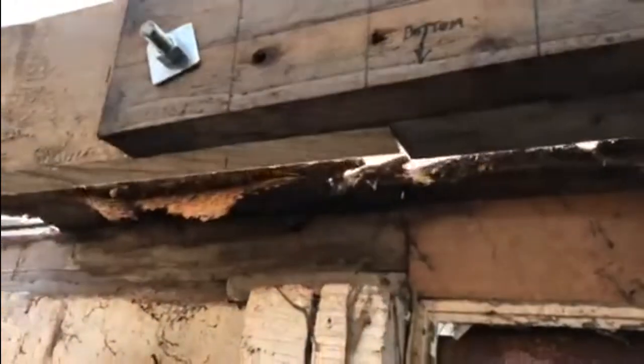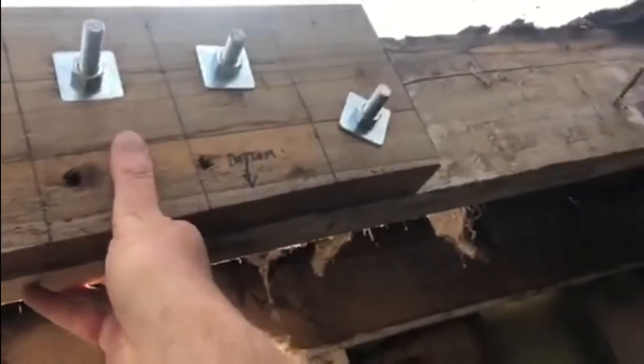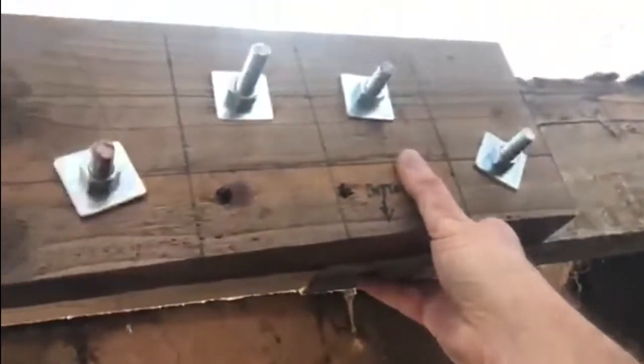It's a new joist section in, the sister joint, and the original joist - that's all in. As you can see it's all bolted in. Just so you can get an idea of it, it's all nice and solid, nothing's moving apart from the plastic on the roof.